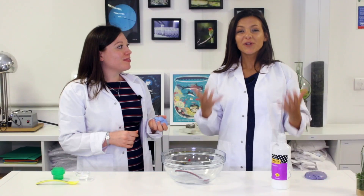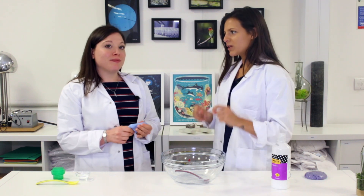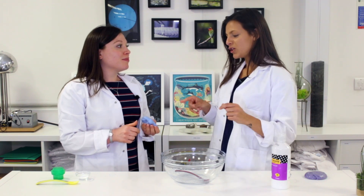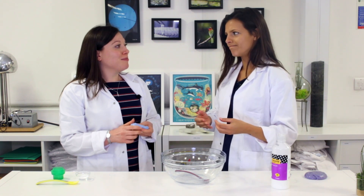How amazing — we've just made slime, as easy as that! Now there is a bit of a concern, because we've just made a non-Newtonian fluid using plastic, and everybody knows how bad plastic is for our environment.